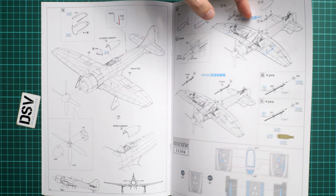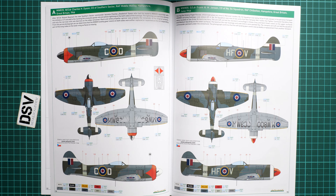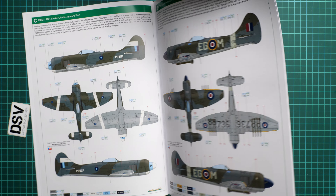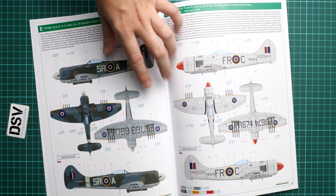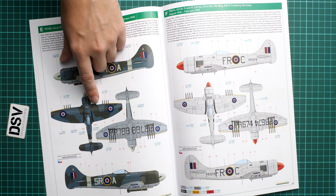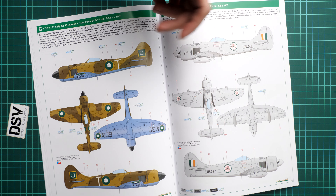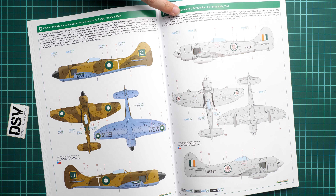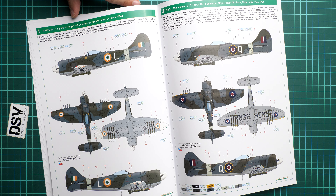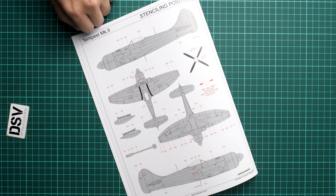There are also rocket launchers available, and the masks application guide covers the tail wheel, canopy, and walk areas on the wing root. The first marking options are classical British camouflages; one features rocket launchers under the wing. A silver aircraft from February 1949 is a post-war Germany option — quite an interesting combination. Further options include aircraft from the Indian Air Force and Royal Pakistani Air Force, with the last page providing the stenciling guide.